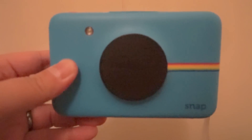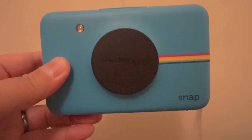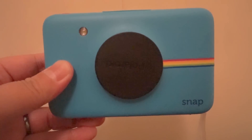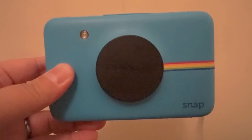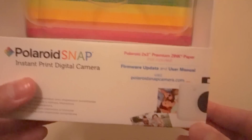Hi everyone. I just want to redo my video regarding the photo booth function of the Polaroid Snap. It does work, but chances are if you got your Polaroid back in 2015, you might need to do a firmware update.